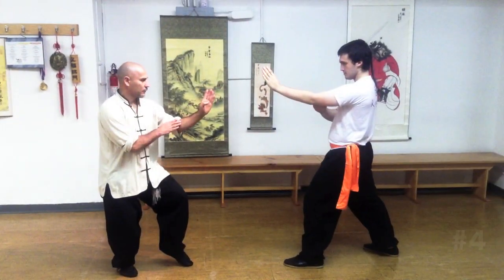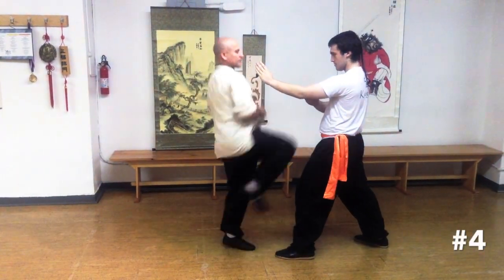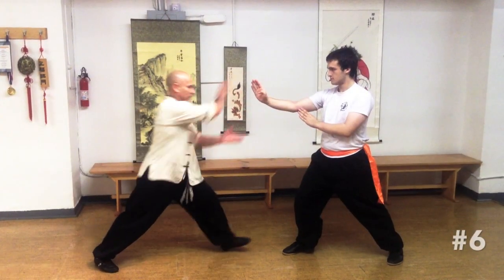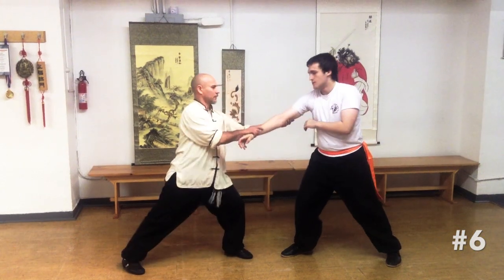The techniques shown here emphasize universal martial arts applications, all of which are found in traditional Kung Fu. They are a practical way to learn flexible fighting basics safely, with applications that work.